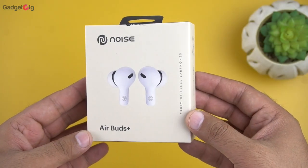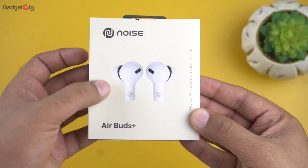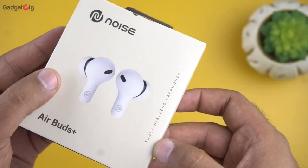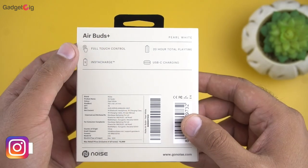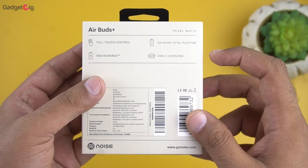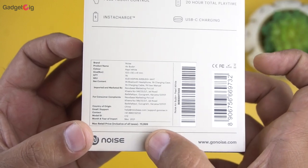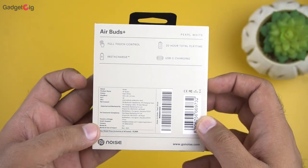Now let's first show you the unboxing experience. On the front of the box we have the Noise branding along with the picture of the earbuds. At the side of the box we can see they are designed in India. At the back we have some key features such as full touch control, insta charge, 20 hours of total playback time, and Type-C USB charging. The MRP of these earphones is ₹5999, however they will be available to purchase for just ₹1999.